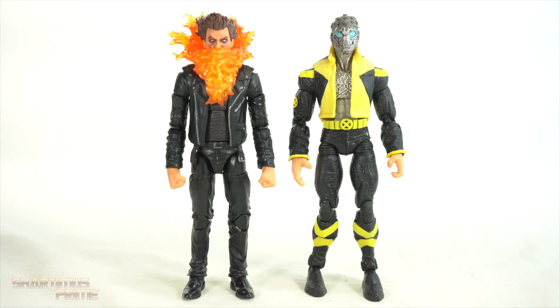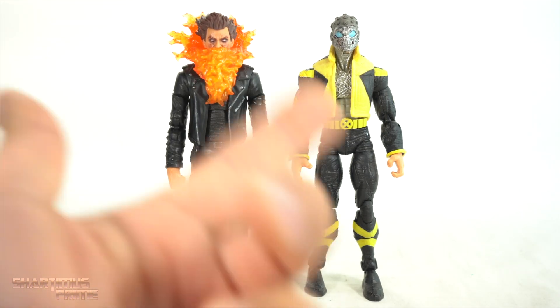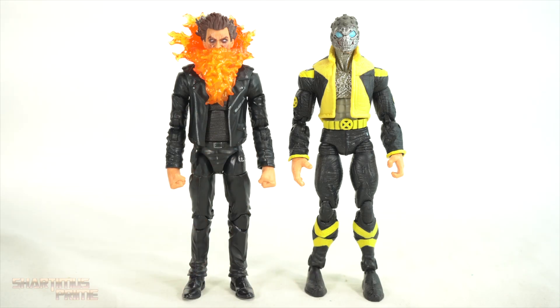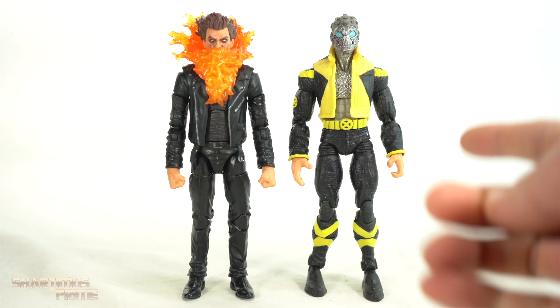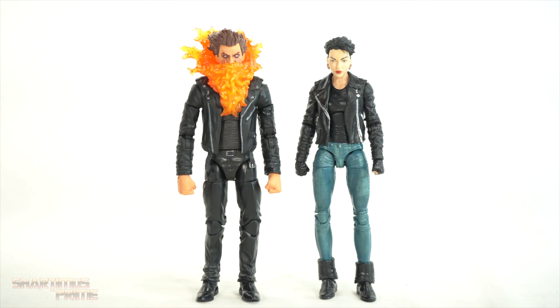Here's Chamber next to another leather jacket-wearing X-Man — we have Xorn from the Grant Morrison New X-Men run. I initially remembered Chamber being in those books, but I just went through all my old trade paperbacks and he's not in them — my memory served me wrong. But it would be cool to see a bunch more New X-Men figures from Hasbro. There are a lot of characters from that run we haven't seen in figure form, and that'd be nice — let me know what you guys think in the comment section below.